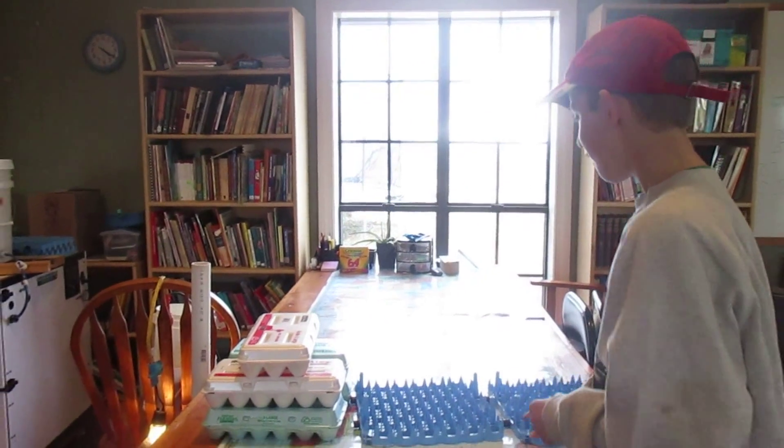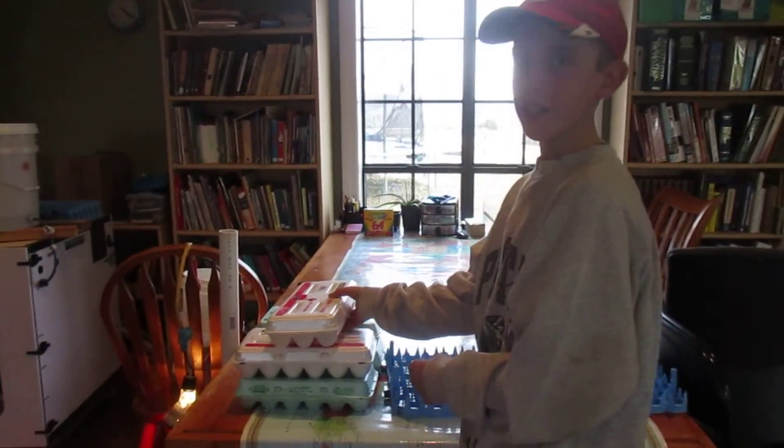Hi, hello from Shiloh Makers. We are going to incubate some eggs. I just wanted to show you how we're going to do that. We have about 80 eggs that we're going to incubate.